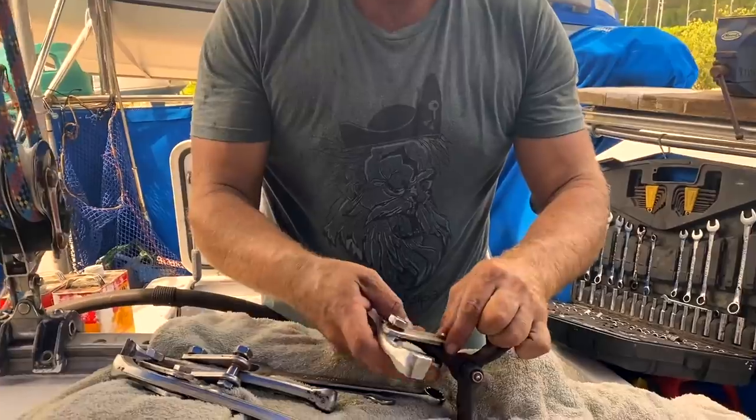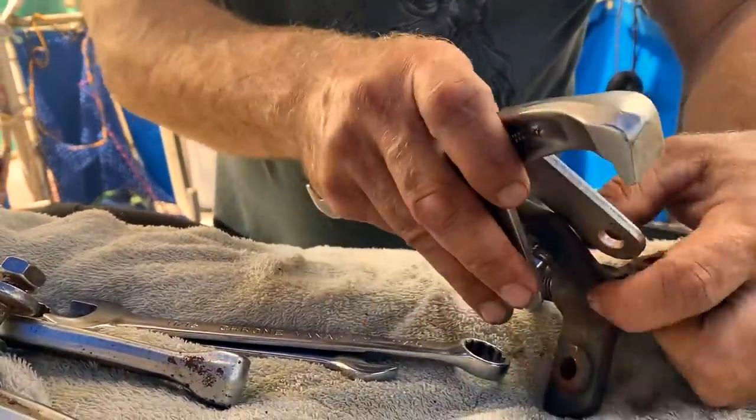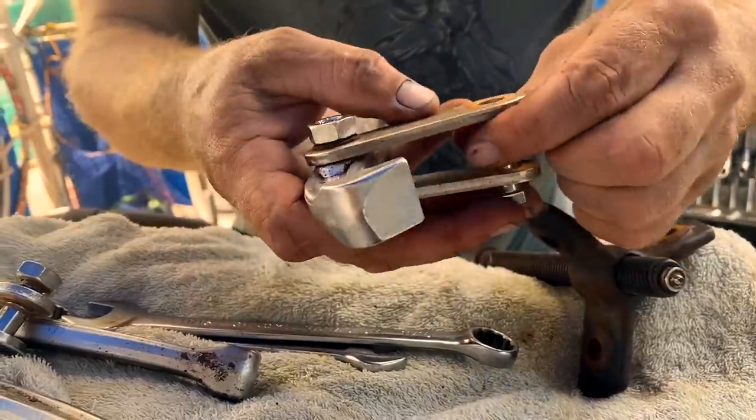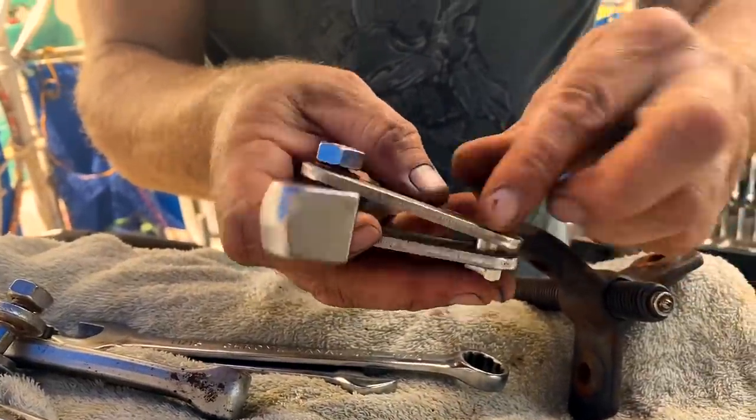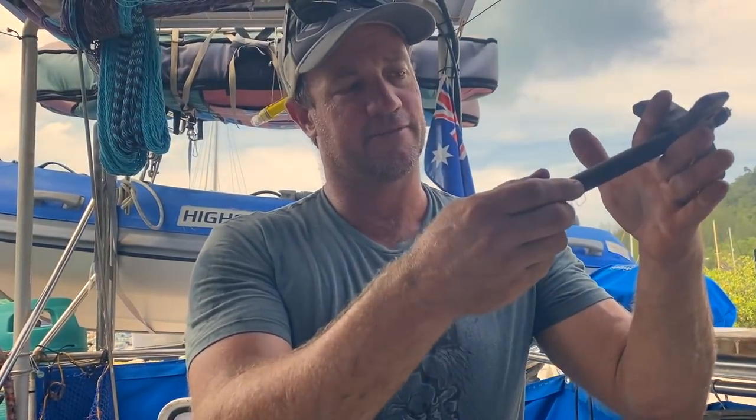I'm just going to pull my pullers apart because I really just want the threaded rod off this. I'm going to make myself a bit of a puller for the seacocks or for the through holes. I think I'm going to sit the base of that on the back of the seacock, pull the skin fitting in the boat, and then turn it and hopefully pop the skin fitting off.